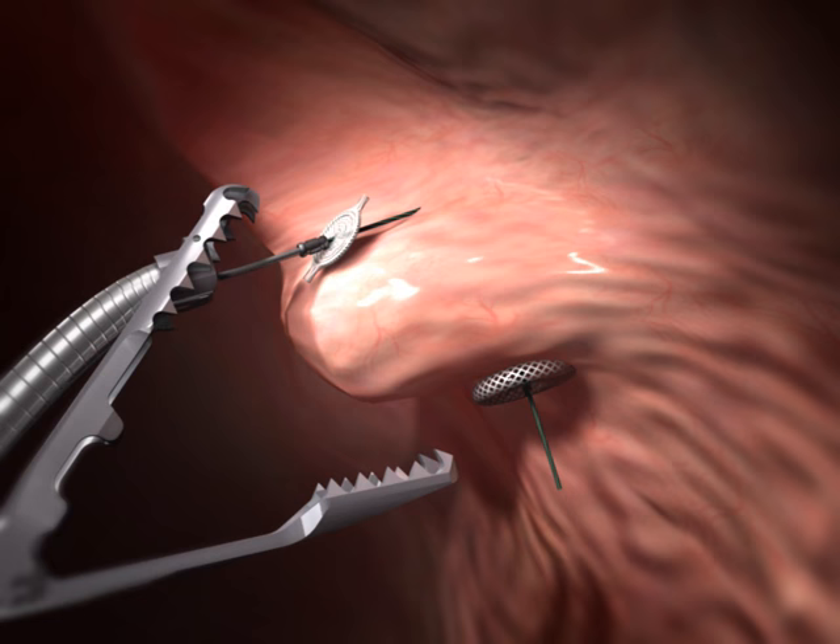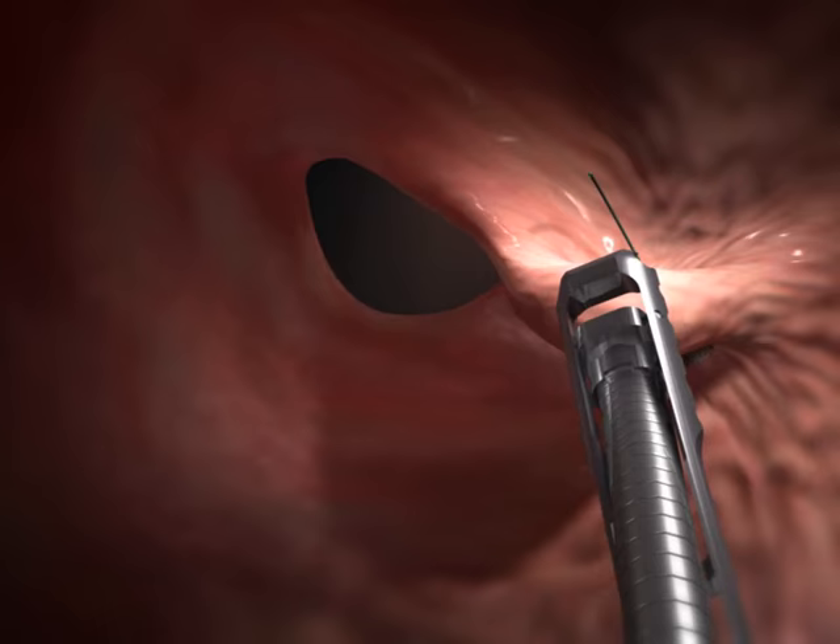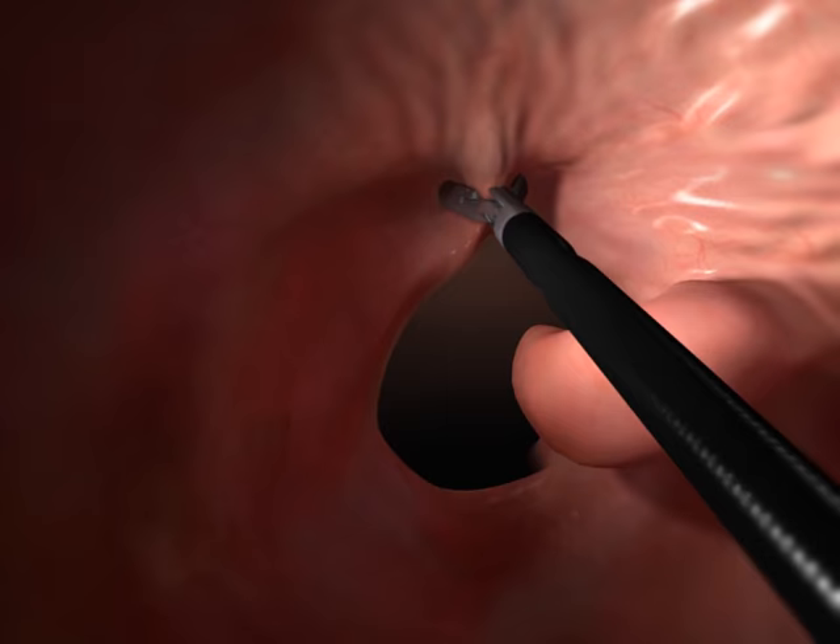To maintain durability of the folds, the suture anchors penetrate the muscularis or serosal layers of the stomach wall, and the large surface area covered by the anchors helps spread the holding forces on the tissue. The device is reloaded while in position at the operating site.